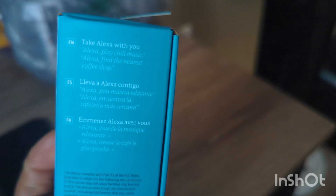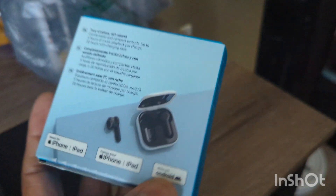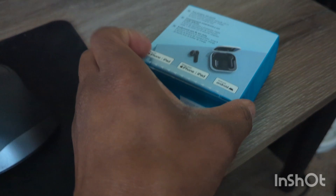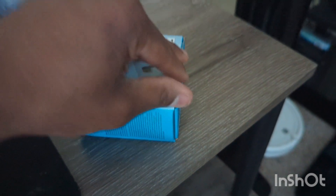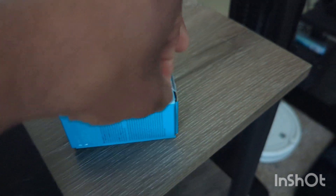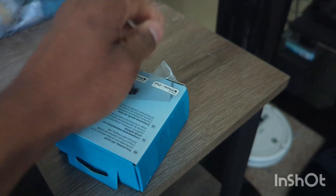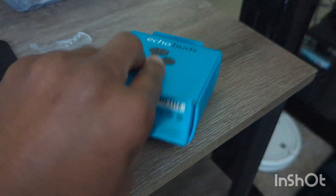On the side it says 'Take Alexa with you' and lists all the commands it can do — I'm sure there are even more. When I saw the short video on Amazon, you can really customize the sound. It has a touchpad, just like Apple and Google earbuds, where you can change the sound settings and how you interact with them.